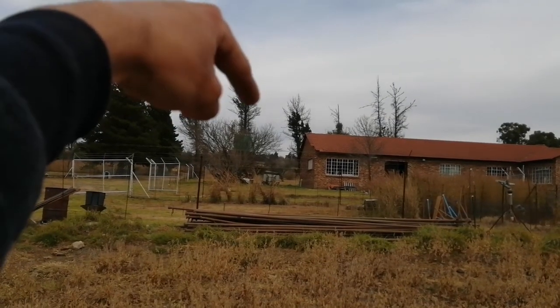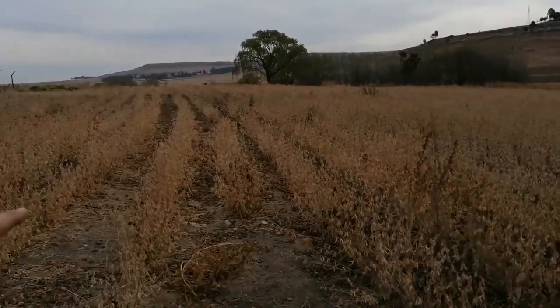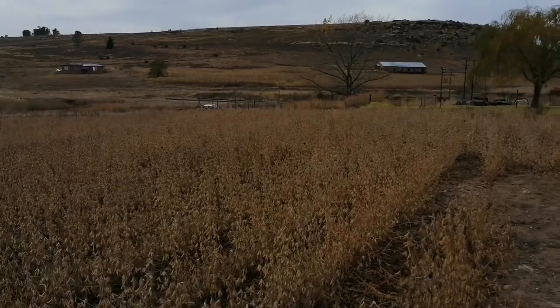We're done there at the top of those trees. All we have to harvest now is this piece right here, and then we have to move on to the other farm to harvest.